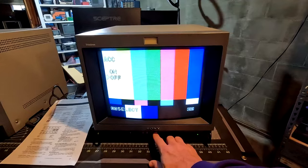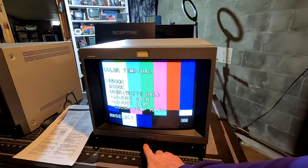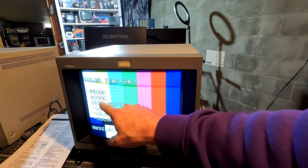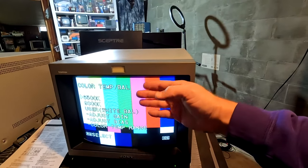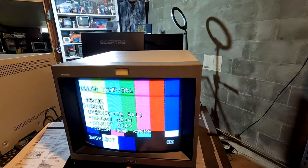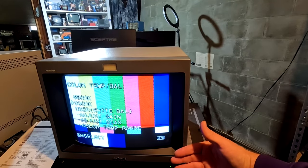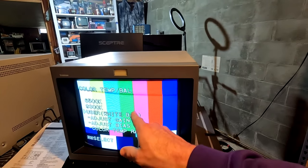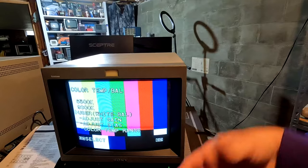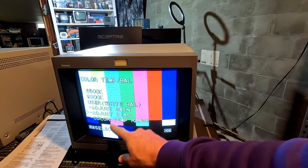We also have color temperatures, with a range between 5,000K and 10,000K. You can switch between the two presets built into the CRT, giving you a different color palette or temperature. There's also a user preset that you can customize in the sub menu, where you can adjust colors for that user preset directly.